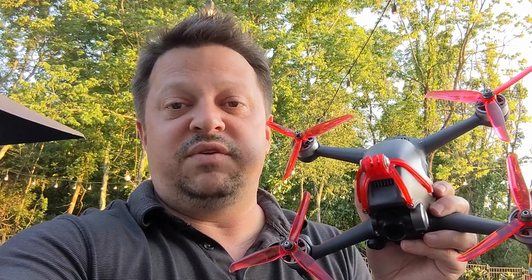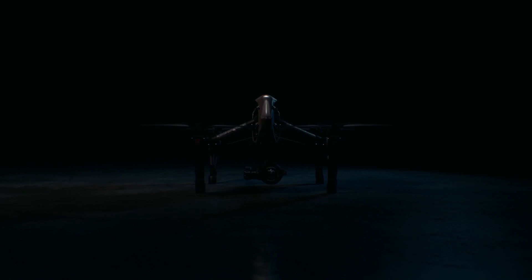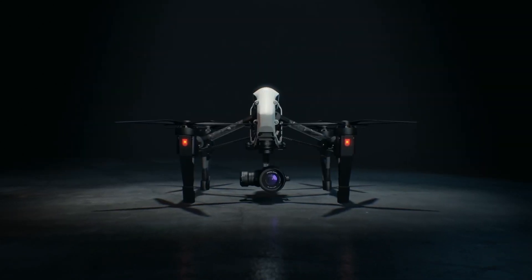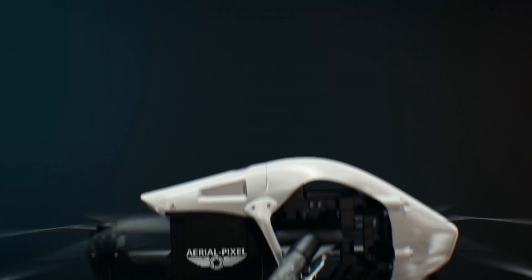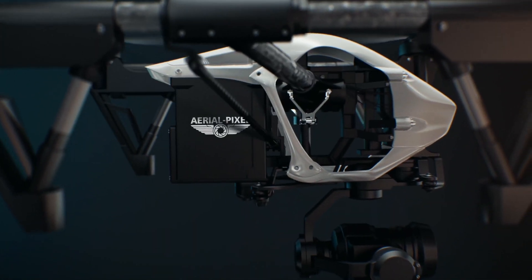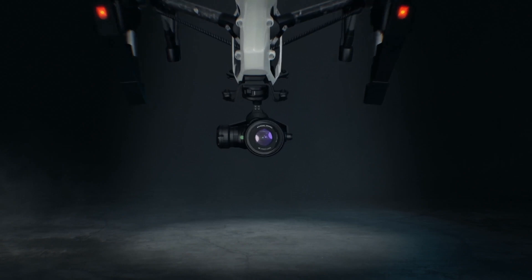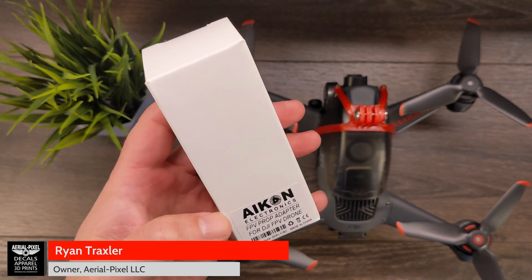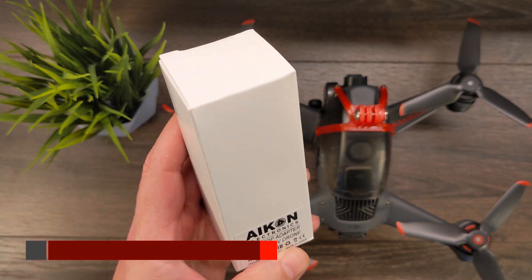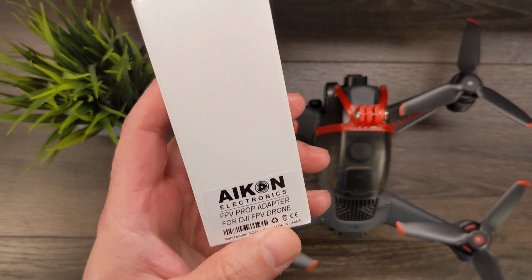Installing the Akon DJI FPV prop adapters. Hey guys, welcome back to the channel. Today we're going to be installing the Akon FPV prop adapters for the DJI FPV drone.